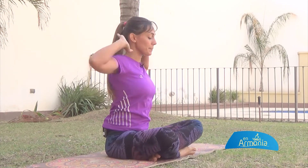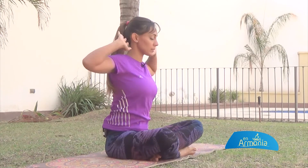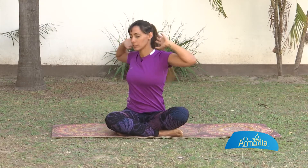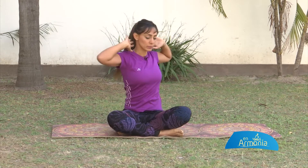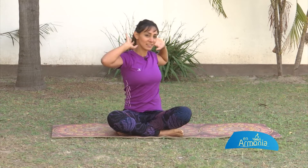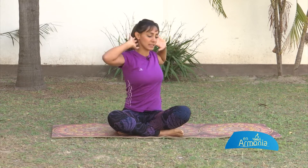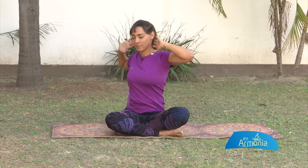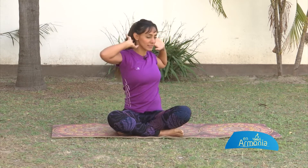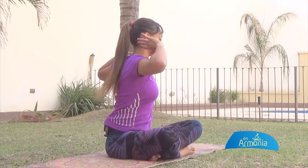Sentí la respiración. Sentí el movimiento y la amplitud, y el efecto directo que tienes sobre tus pulmones, sobre tu corazón. Empezamos con este primer ejercicio para abrir, para liberar. Fíjate que esté bien abierto tu pecho: inhala a la izquierda y exhala a la derecha. Aprovecha que estamos haciendo esto en casa para conectarte con tu cuerpo. Hacelo junto conmigo.